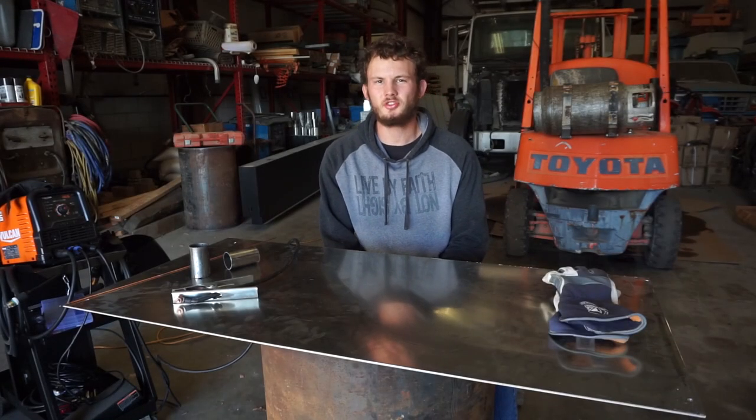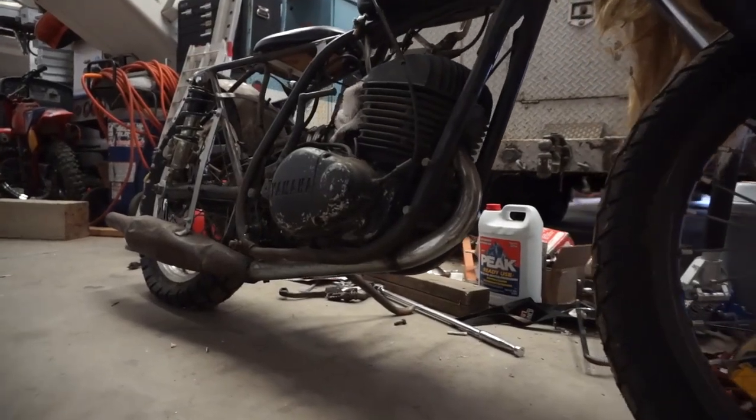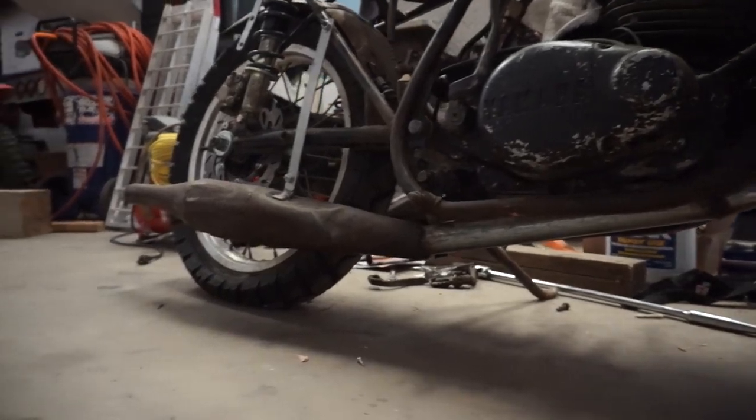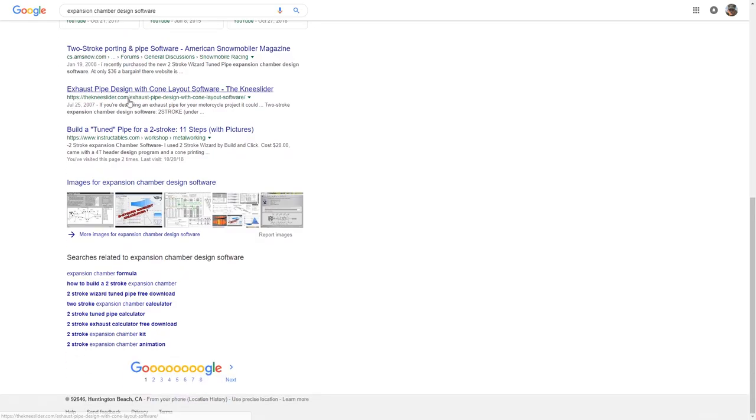If you're familiar with two-strokes you're aware of what an expansion chamber can do — it can really open up quite a bit of power on your motorcycle. There's a lot of information out there and you can spend hundreds of dollars on programs to figure out what you need. In order to simplify this, we're going to use one free Excel sheet that does all the math for you.